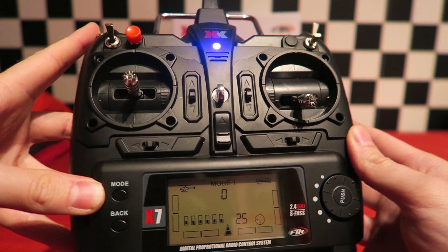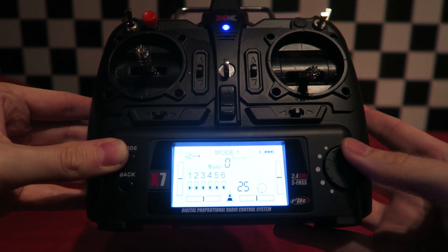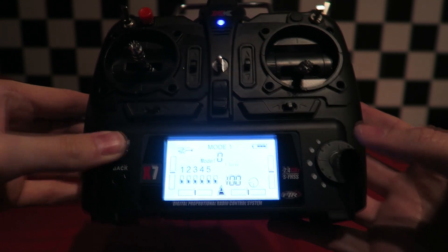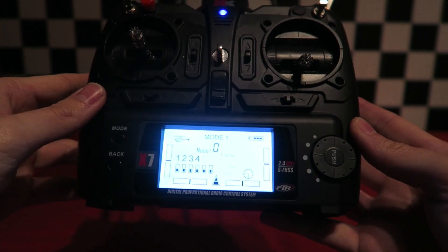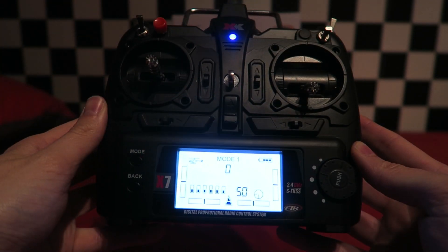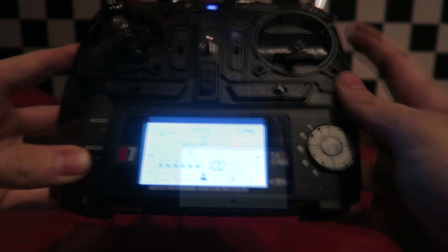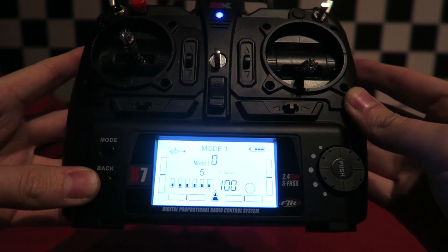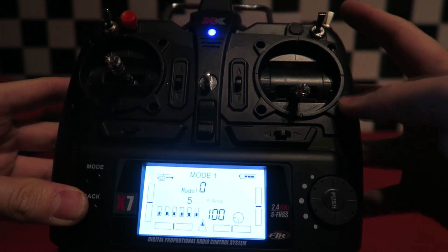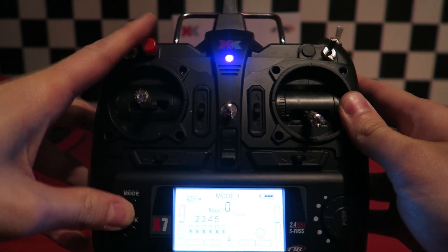Leaving the switch in 6G mode, hold down the menu button and go into the throttle curve using the circle dial. Scroll across to curve number 5 and ensure it is at 100. Then flip the switch into 3D mode and do the same. The quad won't go into full aerobatic mode unless the right rate switch is in the down position for the highest rate — the up position is low rate mode. The right shoulder button is the throttle kill switch, and the only non-active switch is the red button to the left.